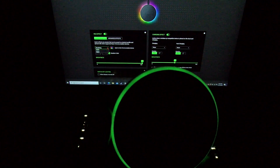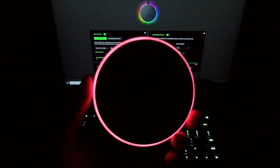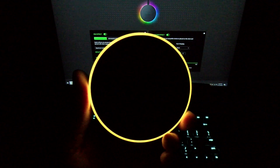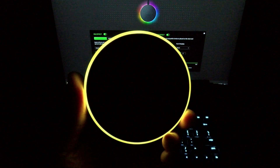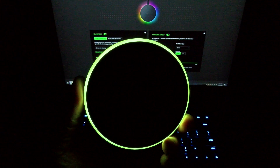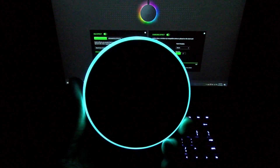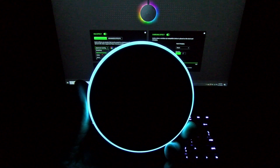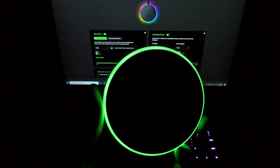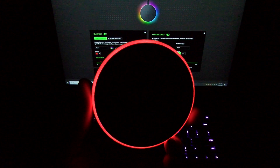Let's try some of the different effects. Here's Spectrum Cycling — this one stays on and just goes through all of the different colors: yellow, green, blue — you get the idea. Now you've got Static — Static is one color. So say you've got a red desktop setup, throw it on red, and it'll just stay that one color.